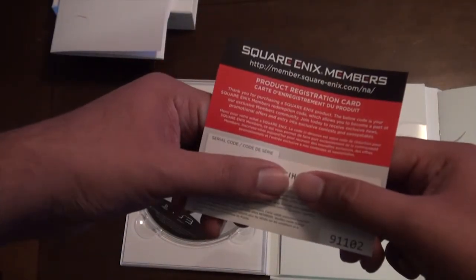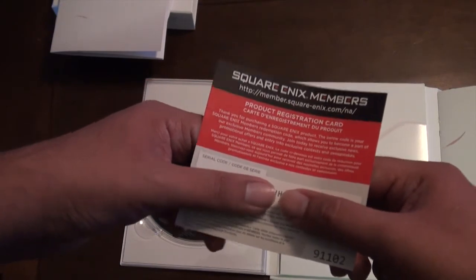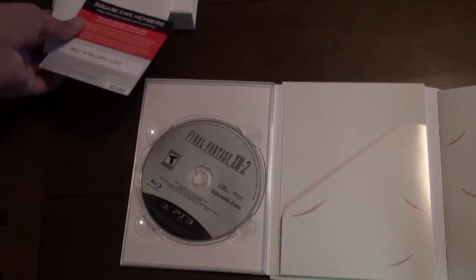There's one of those Square Enix things — you register it, and yeah, it's kind of boring. Doesn't really do much.